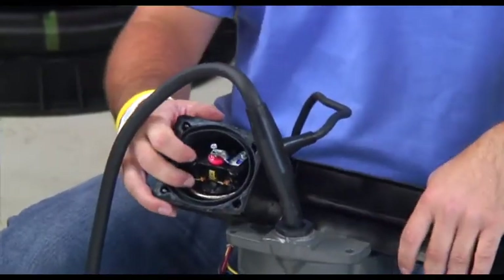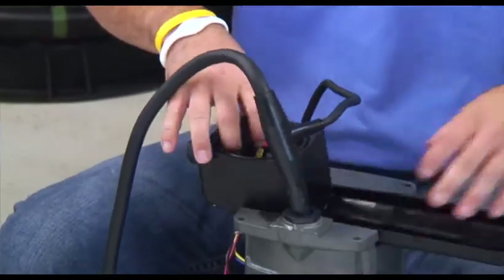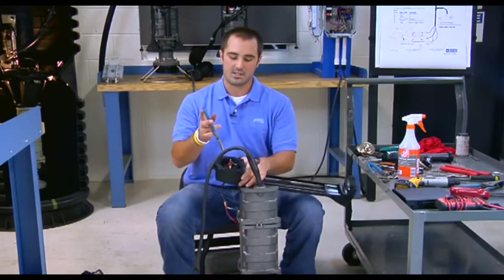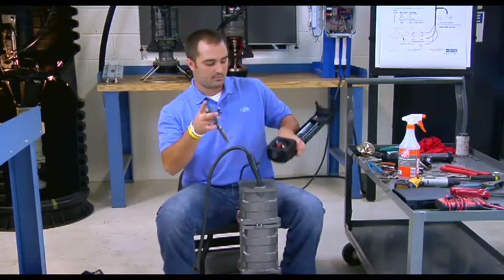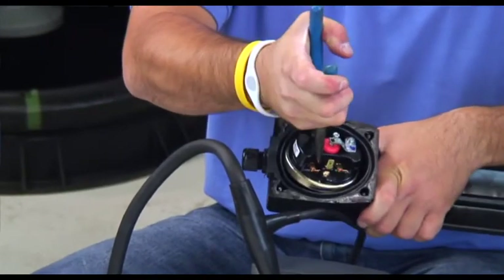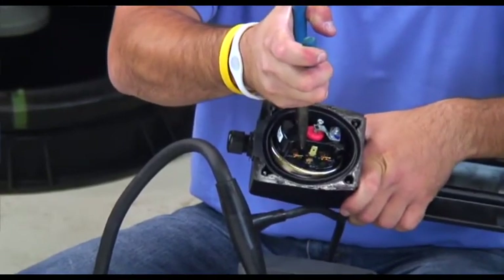We now have space to remove our alarm switch from the alarm side of the housing. Grab the pair of needle nose again, grip the black plastic on the alarm switch, then pull and twist. The switch should pop right out.